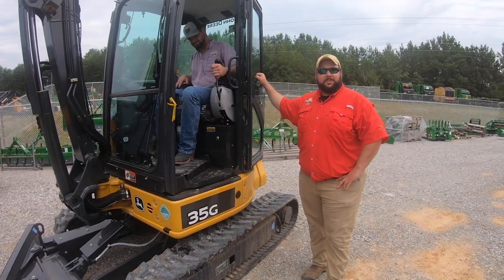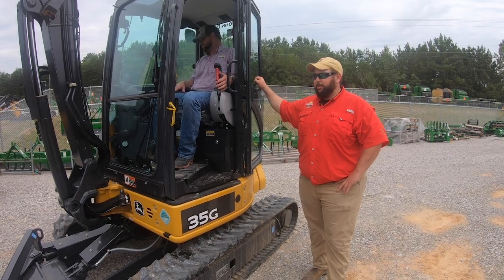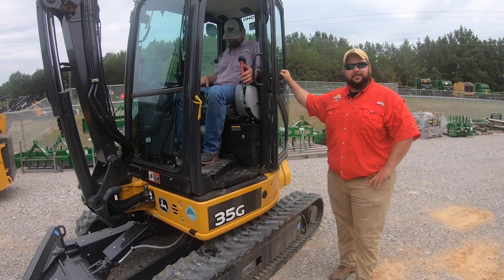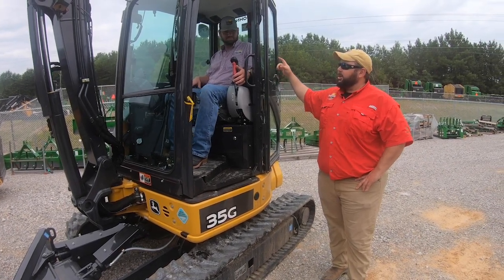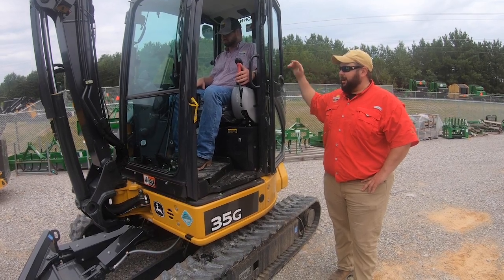Hi, this is Drew Shirley at Sun South in Tuscaloosa, and I'm going to spend a couple of minutes talking about our compact construction equipment, mainly our compact excavators. The one we have here is the 35G, and I also have one of the salesmen, Drew Ellis, that is going to help you out here and kind of show you what we're talking about.